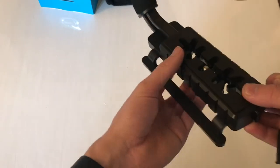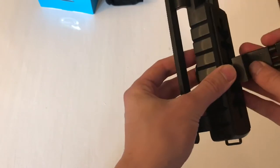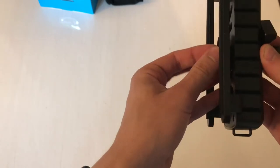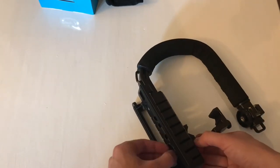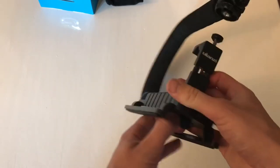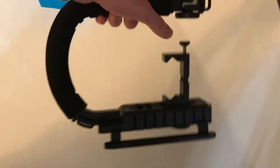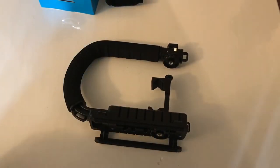It also has rubber pads on the inside so you're not going to scratch your aluminium or plastic phone. You just screw it in place like this. Here we have the phone holder mounted - as you can see, this grip isn't really that big, so I think it fits a phone perfectly. I have the iPhone 7 Plus which is a little bigger than a normal phone.